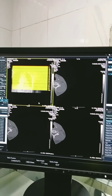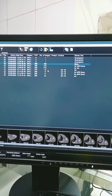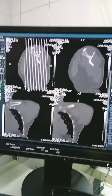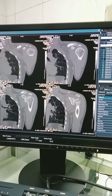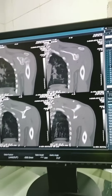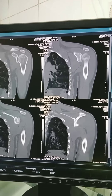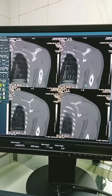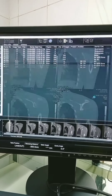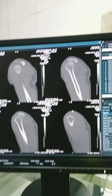The measurement can go. This is the coronal image of the shoulder joint. This is the sagittal image of the shoulder joint.